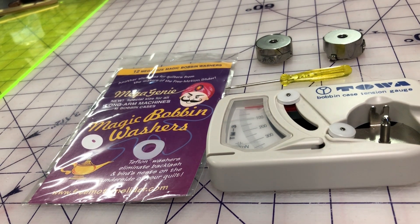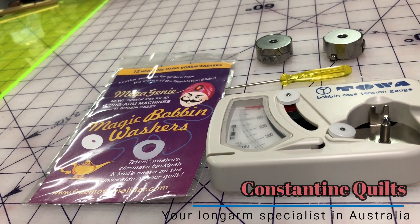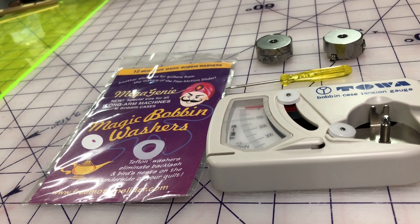Hi, I'm Tracy from Constantine Quilts. I've been long arm quilting for 19 years and have had a number of long arm quilting machines — different brands and different sizes. I actually started machine quilting 27 years ago on my domestic Bernina machine, and today I'm just going to have a quick talk to you about one of the biggest issues that quilters have, and that is thread tension on their machines.